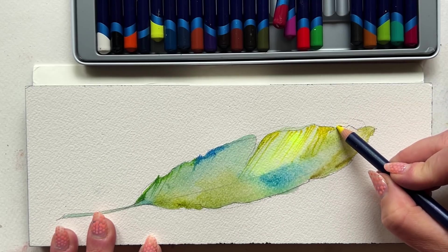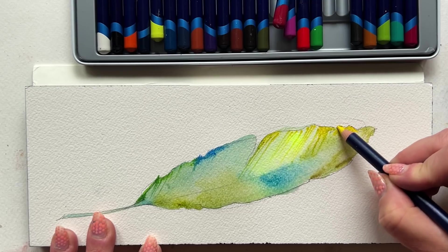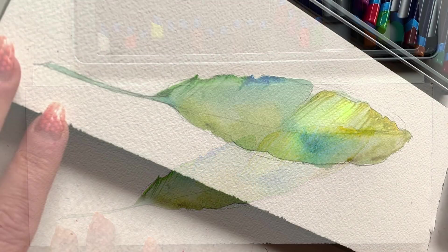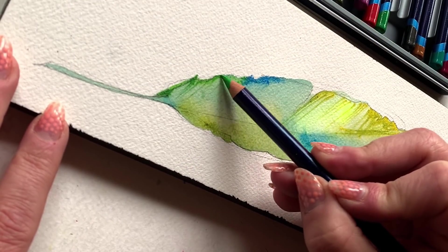You could blend these with your fingers or with your brush. I love the kind of back-and-forth push and pull that these Inktense pencils offer when I want to create a really nice balance between washiness and the explosive nature of watercolor, and then a lot of finer detail. Going back down to the base of the feather with my kind of grassy green.